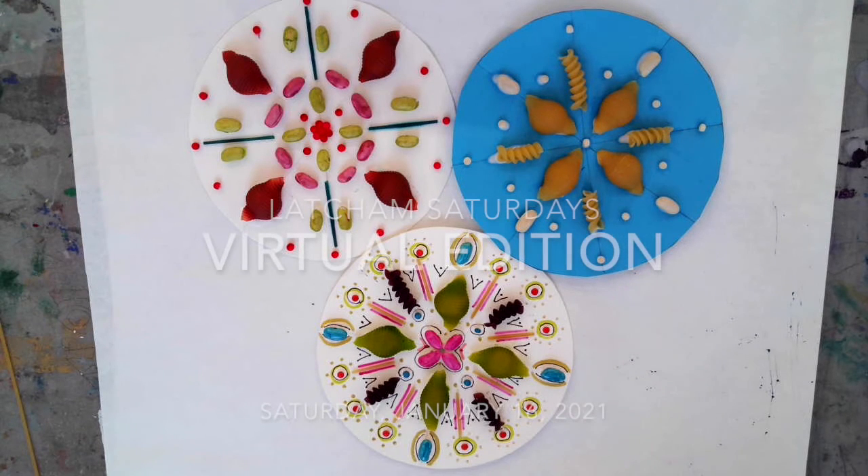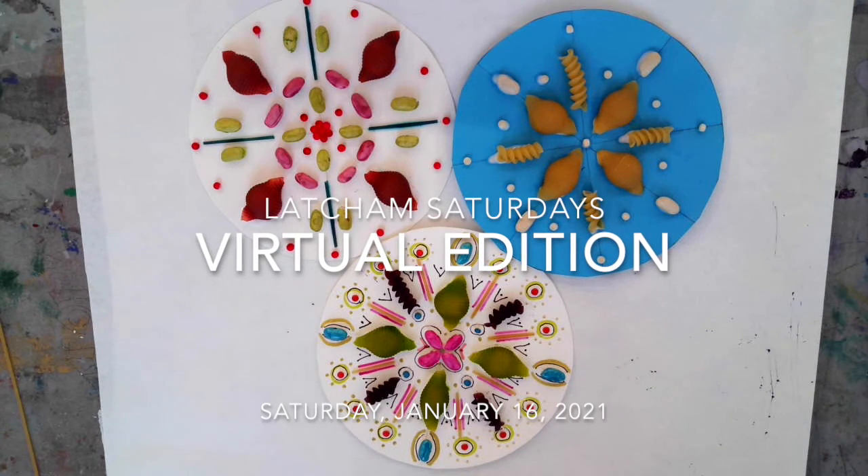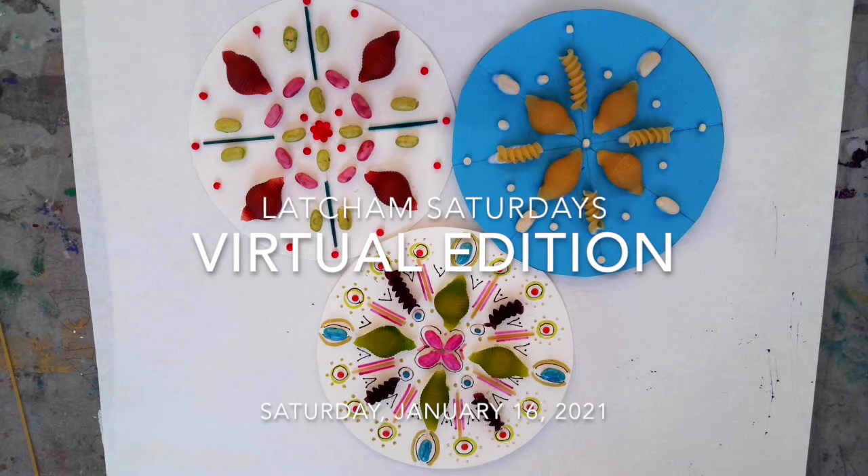Hi, I'm Jen Onlock, Education Programs Manager at Latcham Art Centre. Welcome to our first Latcham Saturdays Virtual Edition. These events are free programming for the community to encourage creativity, engagement and fun.